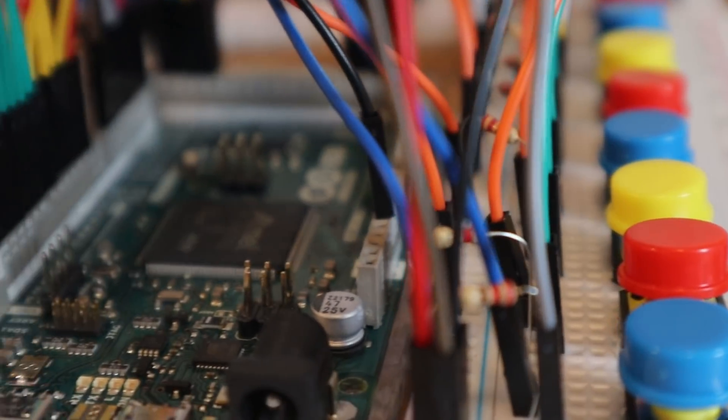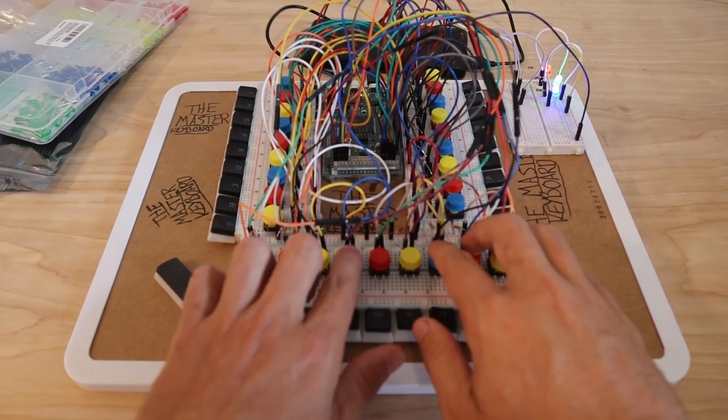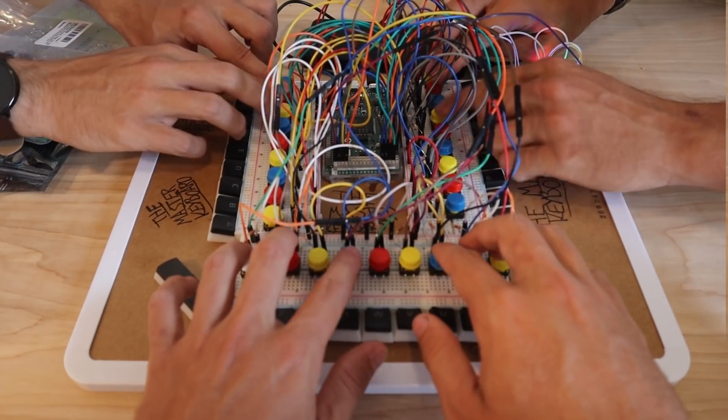With my keyboard, each button corresponds with a letter, and all 27 letters — being the English alphabet and the spacebar — have been divided into three quadrants. Technically, three people can use this keyboard to type at once.